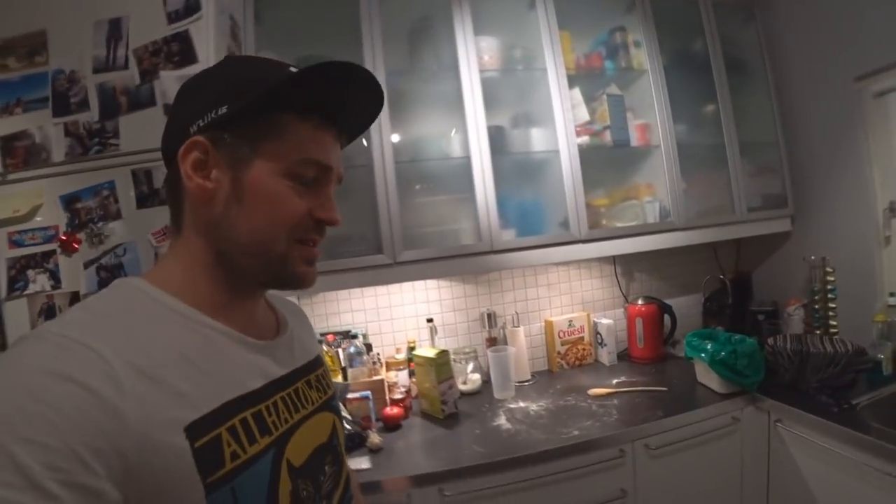Hello everyone, welcome again to my kitchen. Today we are gonna make the best Italian pizza ever. It's very simple, just follow my steps and you will make it in no time and it will be the best you have ever tried.